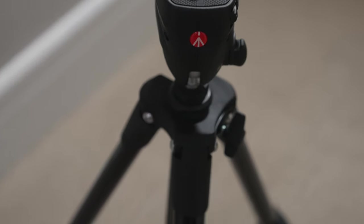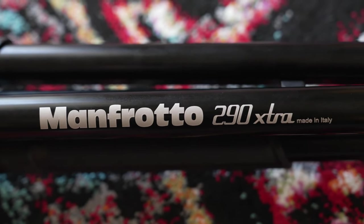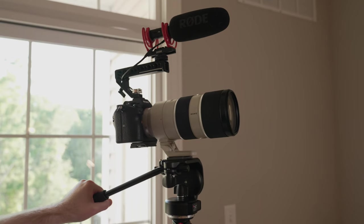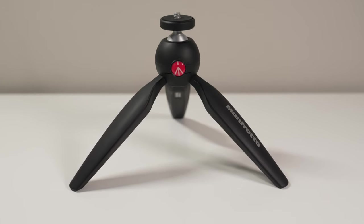I've actually done a couple of videos on Manfrotto tripods up to this point — the compact action tripod and the 290 Extra Series legs and 128RC head combo — and I thought I was done, but I forgot one. And this one is arguably easy to forget given its size and price, but it's actually a really cool one that I would definitely not overlook. That of course being the Manfrotto Pixie.